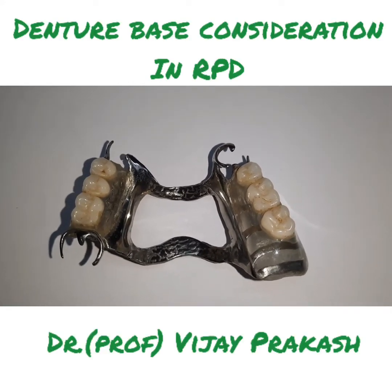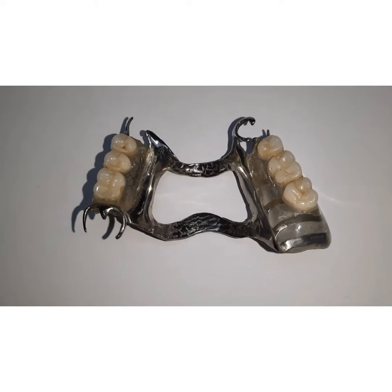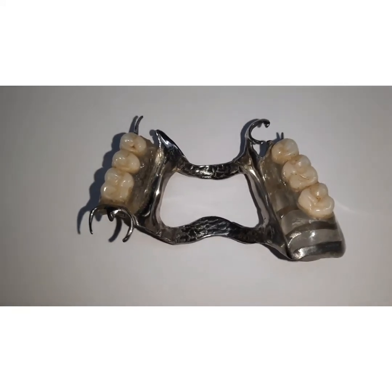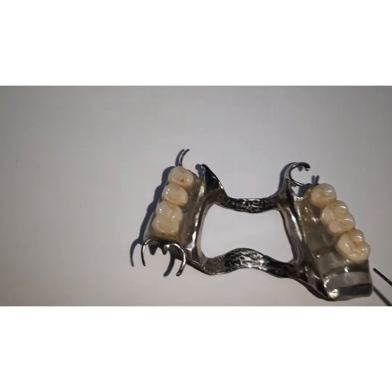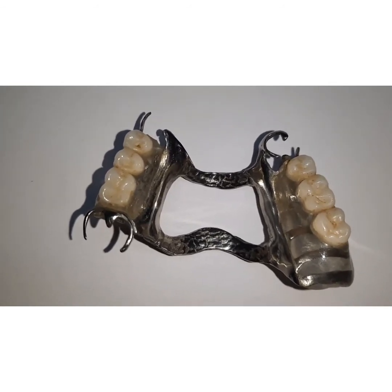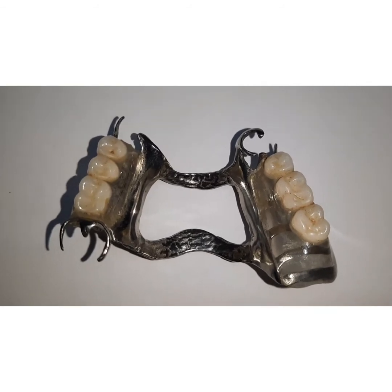Hello friends, I'm Dr. Vijay Prakash and today my topic for discussion is denture base in removable partial dentures. By definition, a denture base is a part of a denture that rests on the foundation tissues and to which teeth are attached. The rationale behind using a denture base is that it provides attachment to the artificial teeth, it helps in distributing forces to the supporting areas, and it helps in transmitting forces to the supporting oral tissues. If you provide characterization of the denture, you can also meet the aesthetic requirement, and it helps in stimulation of the underlying supporting tissues.